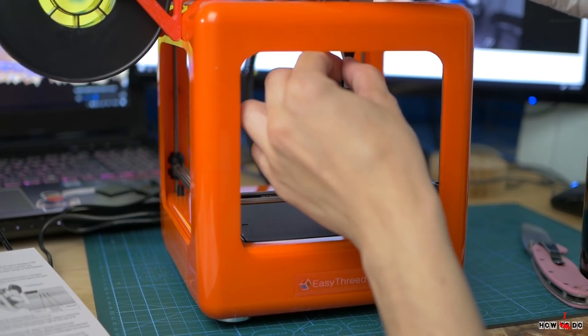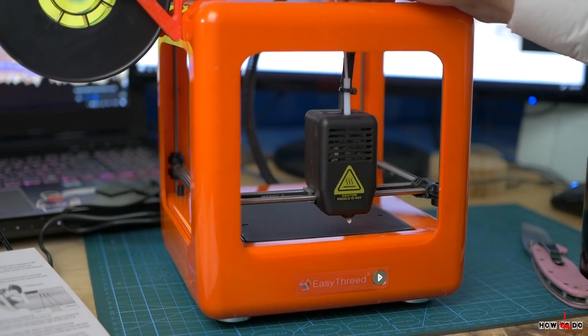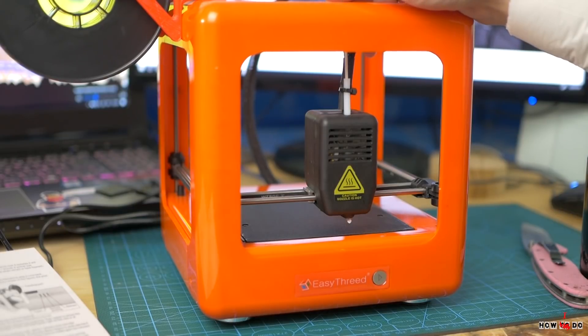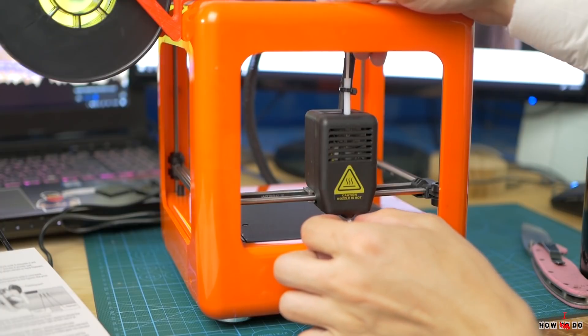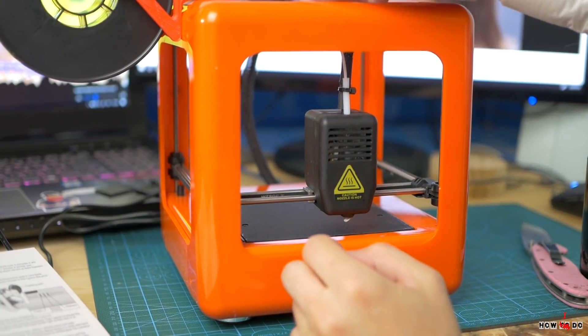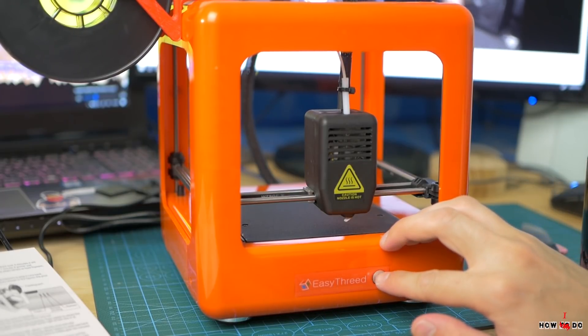I can't wait anymore, let's print something. First I install the spool holder and load filament into the nozzle. For this, on the back side I switch to the load mode and press the play button. Heating took about a minute and then you can insert the filament. Press the play button again and switch it back to normal.